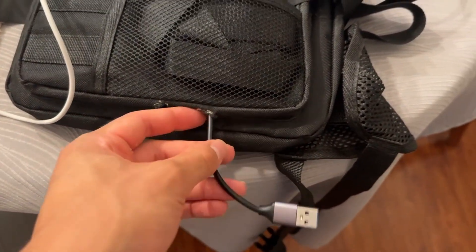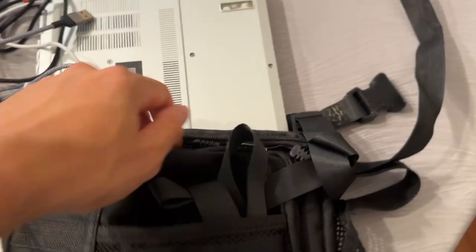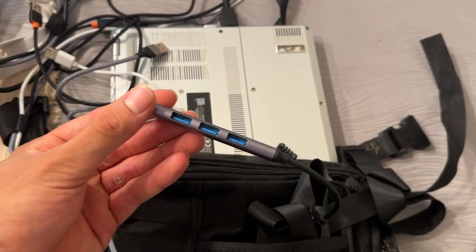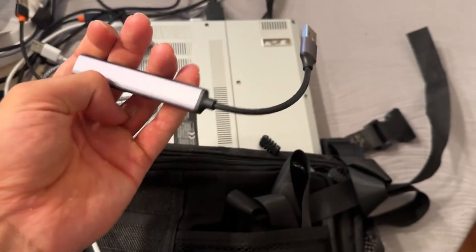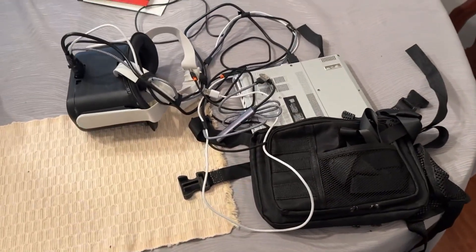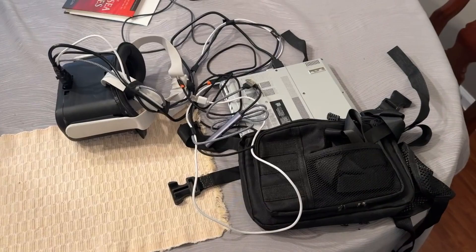The USB hub exits the second pouch and enters the first pouch to connect to my laptop. The bag itself was pretty cheap — only five or six dollars — and I also like that the laptop is exposed, as this helps with cooling.